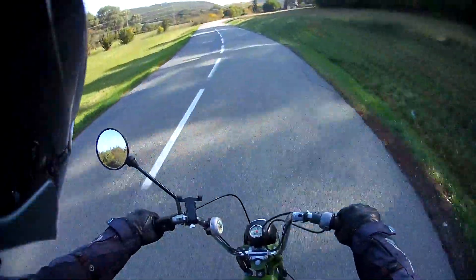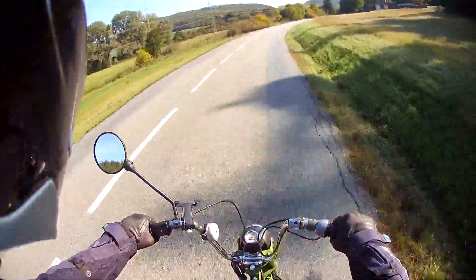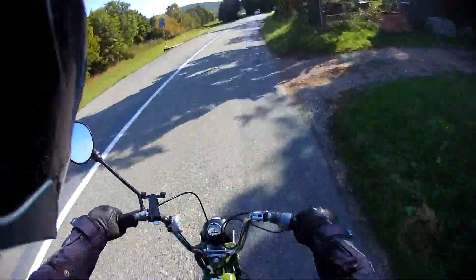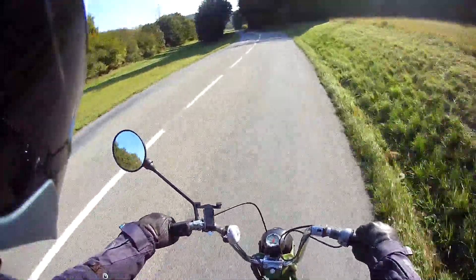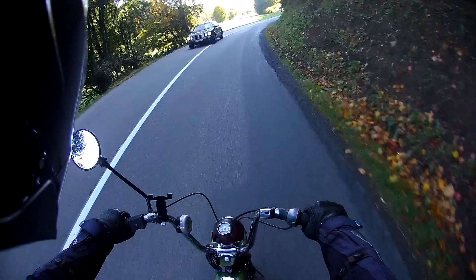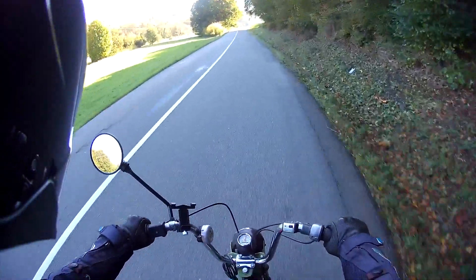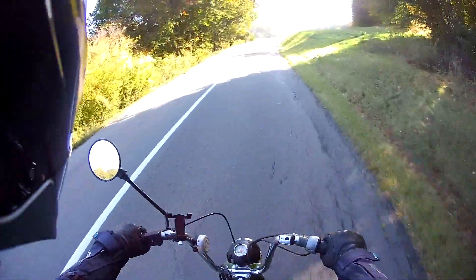Suspension-wise it's fairly non-existent, though slightly better than I expected. At the rear it's got twin shocks, but upon further investigation these are actually solid — they just have a spring and no real damper. At the front it's similar: springs at the bottom of the front forks covered with gaiters. It's very minimal suspension, but at around 45 kilometres an hour it's fine — until you hit bumpy stuff, where you tend to go over bumps very slowly and pick your lines carefully.